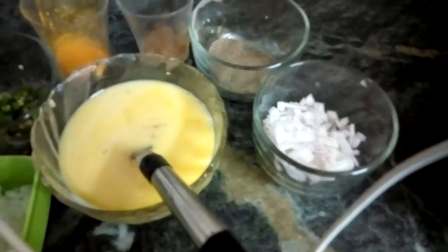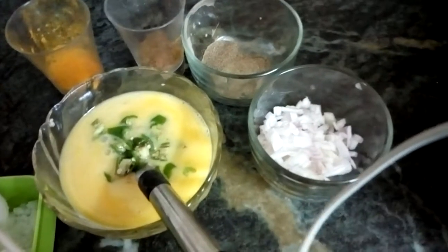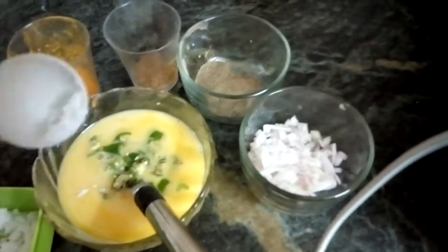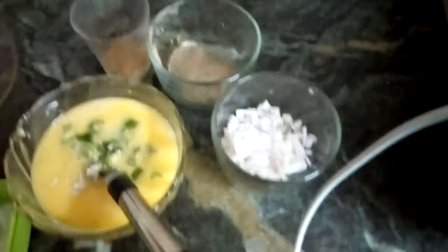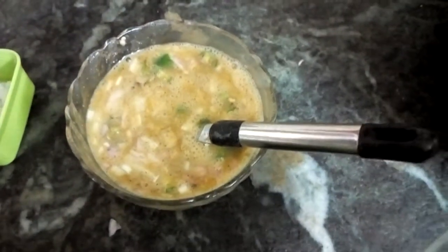I am adding green chili, some salt, some turmeric powder, some garam masala, some pepper powder, and finally the chopped onions. Mix it well. Now all the ingredients are mixed well.